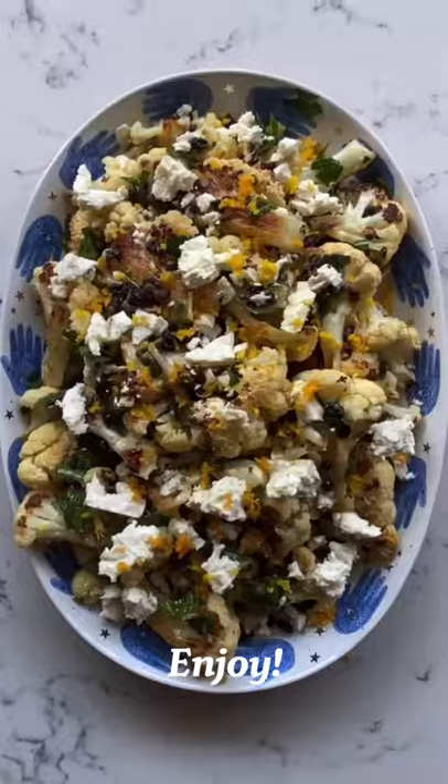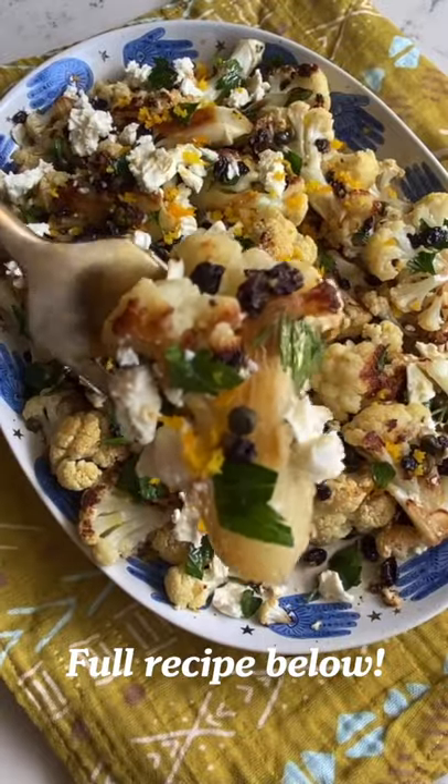And that's it. Serve it hot or at room temp. You can get the full recipe on my blog, grilledcheessocial.com.